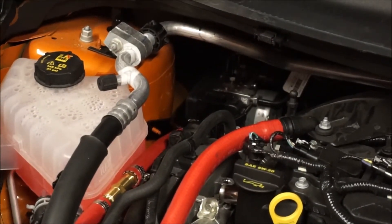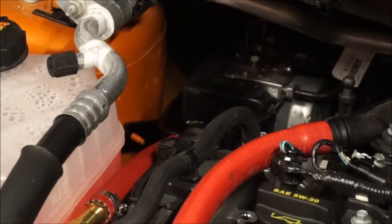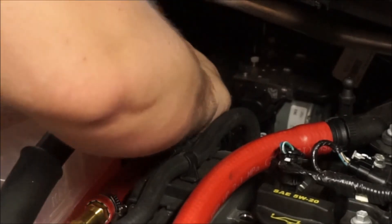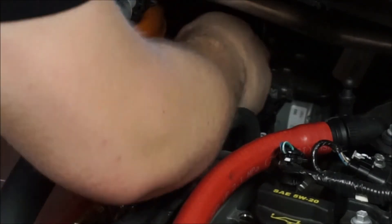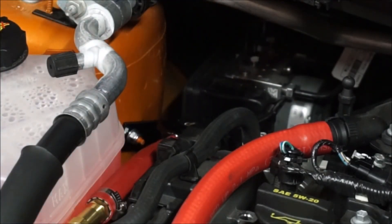It is in the hole and we're going to go ahead and put this nut on to secure it. As much of a pain as that was to get on, I don't think it's going anywhere. Job done.